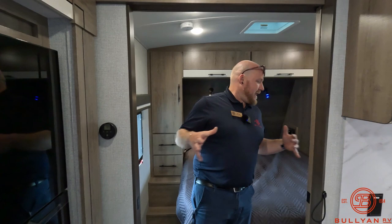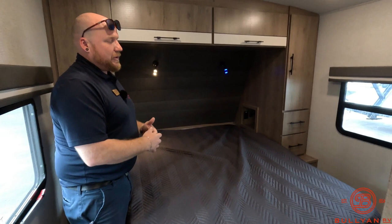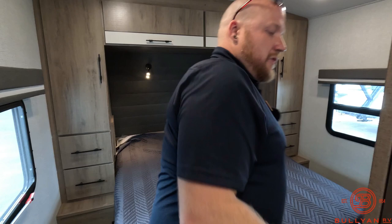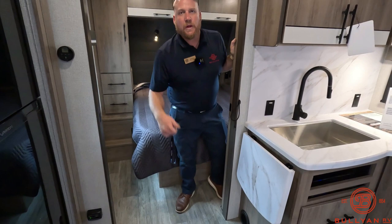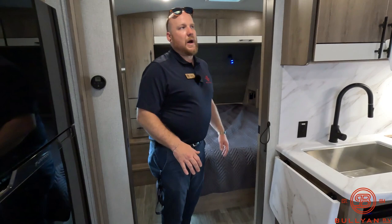Now we're back in the bedroom. A really nice thing about the Imagines is the full queen-size mattress. If you want to replace it with any size queen, you're not stuck with a camper queen — you can get any standard queen mattress you like, or just do a mattress topper. Also, notice there are no in-floor heat ducts. They're all tucked up under places like the sink or through the walls, so with kids or pets you're not losing Legos or getting stuck with dog hair and dirt in them. The floors will be really easy to clean, and the only carpet is on the slide box.